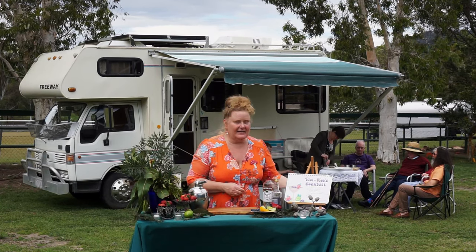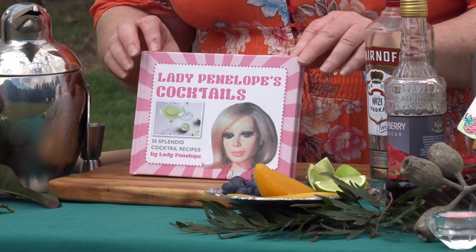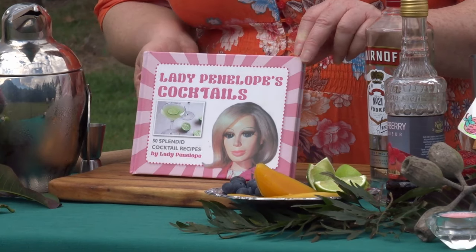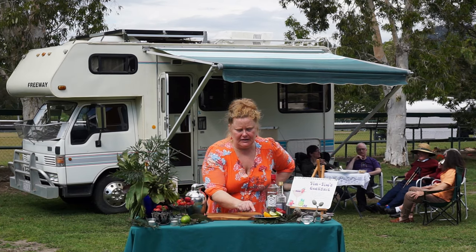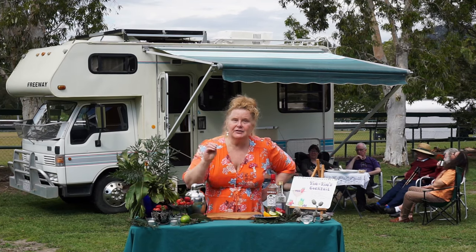I found this recipe in a fantastic book — Lady Penelope's Cocktails — so yes, it's all about Thunderbirds as well today. Our Tin Tin cocktail has a few ingredients: we're going to use fresh blueberries, fresh limes, fresh strawberries.